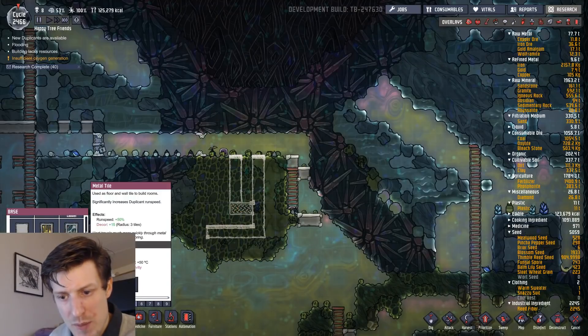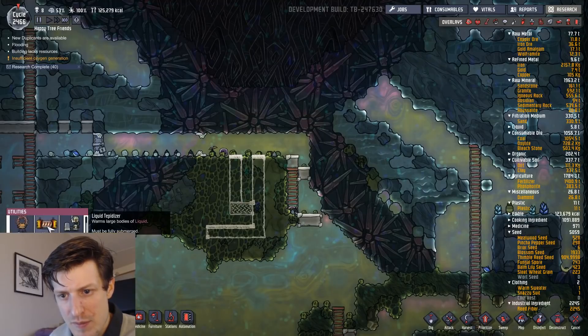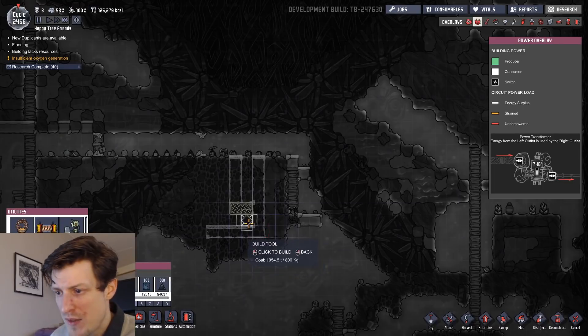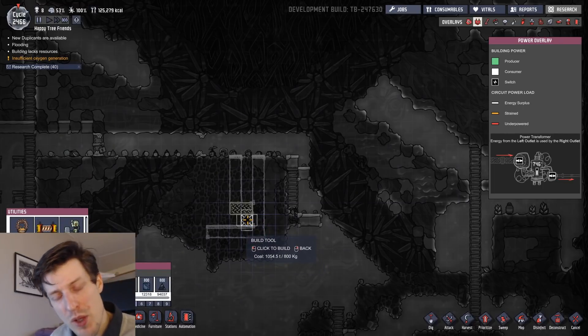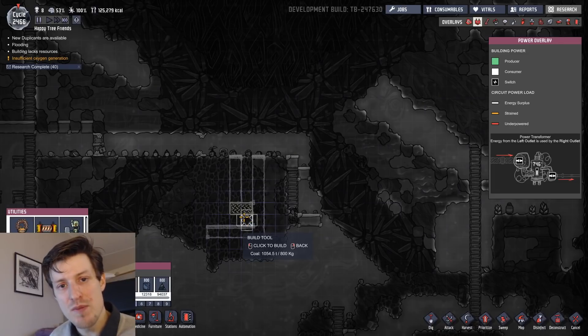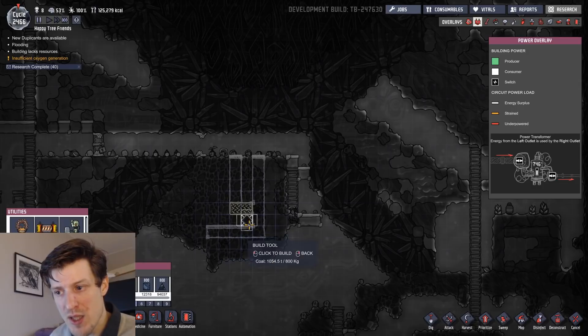How it's constructed to start with is more like this. This is where the liquid tepidizer will be, so you're going to put it here. What's also important to have is a temp shift plate here. The machine will work without the temp shift plate, but it will have a lot more spiky temperatures in the carbon dioxide. So place this here while you have good access, because later on you won't have any access to this part.